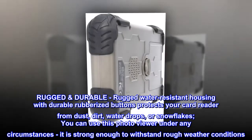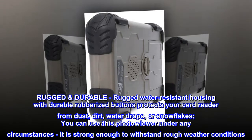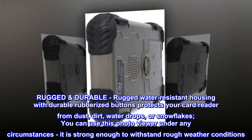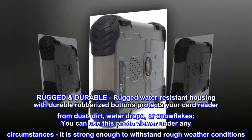Rugged and Durable. Rugged water-resistant housing with durable rubberized buttons protects your card reader from dust, dirt, water drops, or snowflakes. You can use this photo viewer under any circumstances — it is strong enough to withstand rough weather conditions.